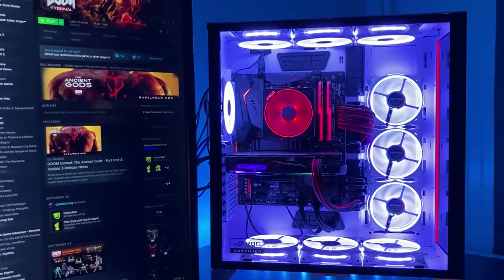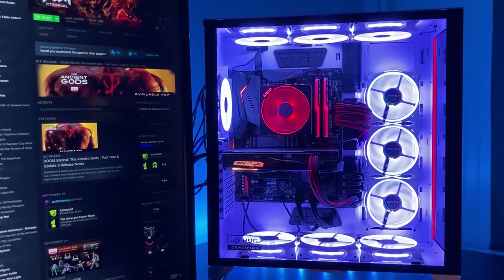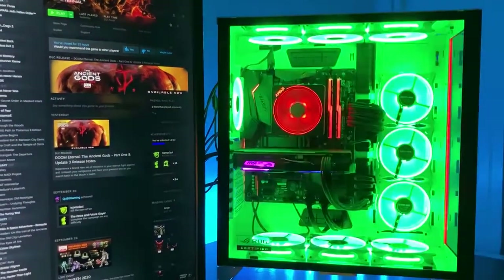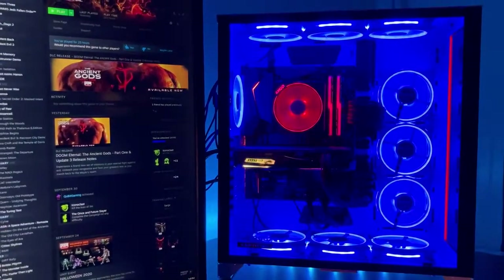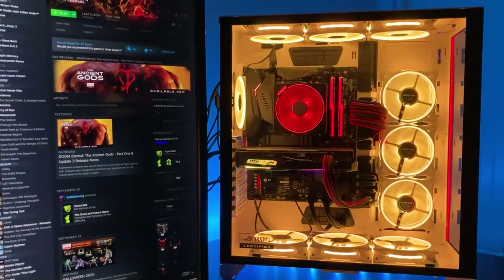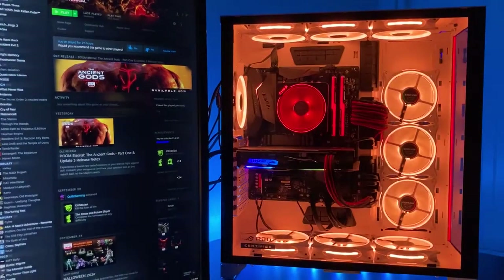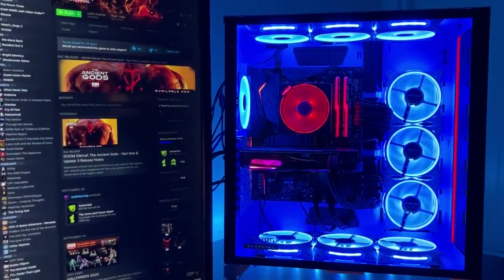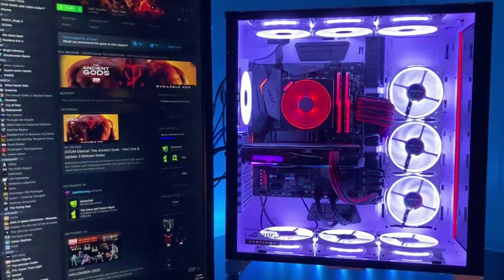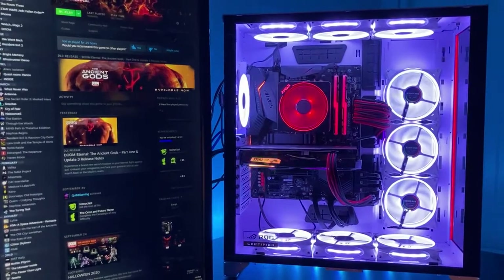I love how the white case really reflects the RGB lighting nicely. As you can see, the colors are very bright and vibrant — 12 different colors. It's a little washed out on video but I can assure you in person they look really good.